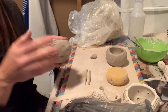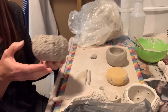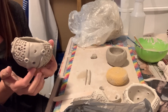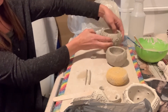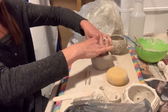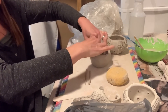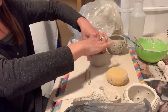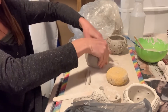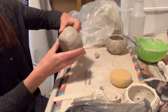You can see here I've already worked through most of the sections on this pot, leaving one open so I can show you how to add those details. For the coil, after you roll eight of the same size, you'll score and add those to the pot.